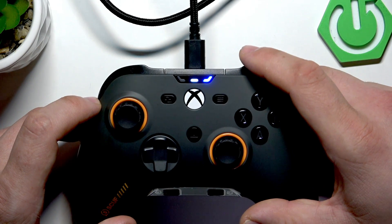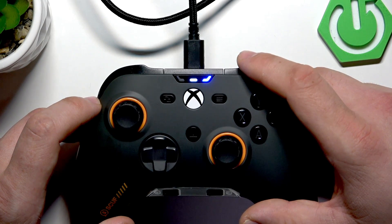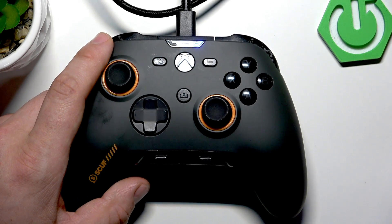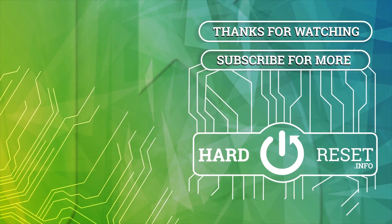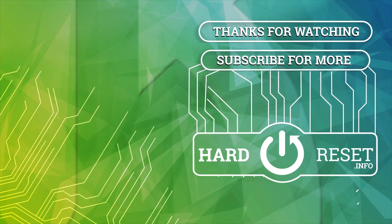Once again, the controller will automatically turn OFF and then back ON. If you find this video helpful, please leave a like, comment, and subscribe.